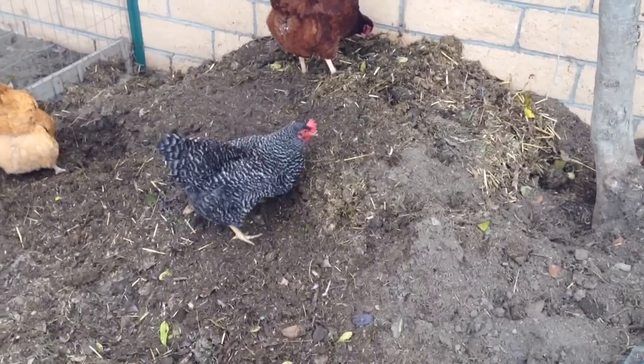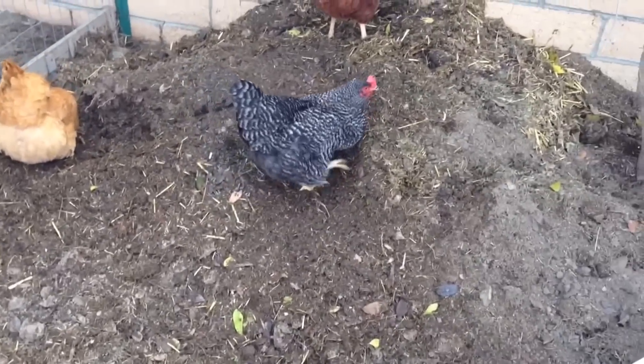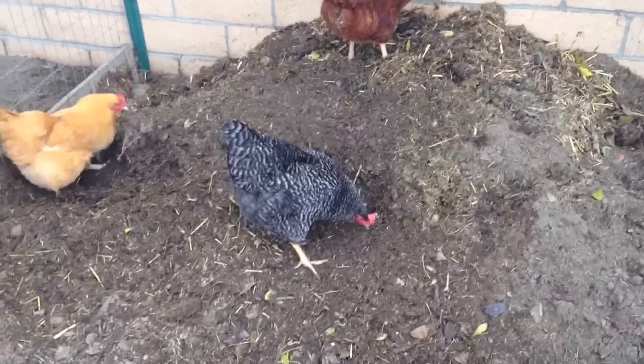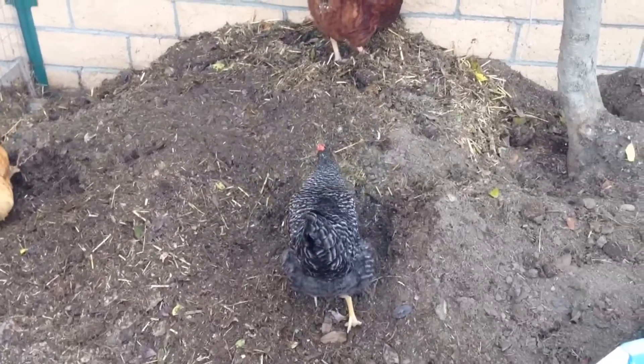Hey everyone, Matt here. Home Farm Ideas. And this is my compost pile — this is where all our grass clippings and all that stuff goes.